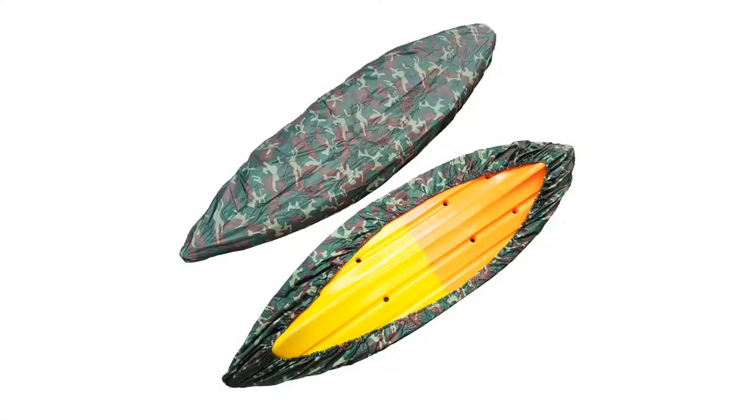Features: Waterproof, Anti-UV, Oxford Cloth Material. Brand new and high quality. Protect your kayak from the sun and dust.